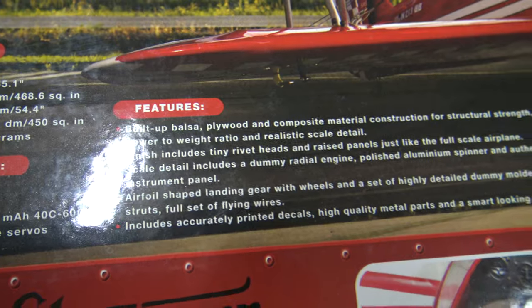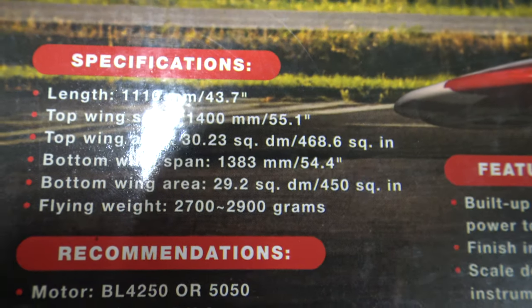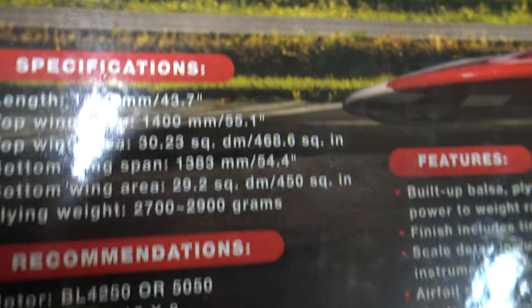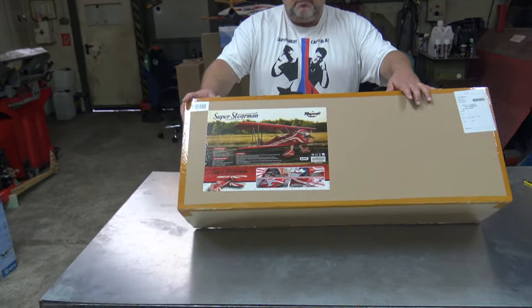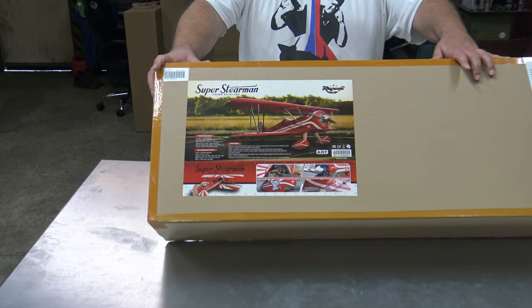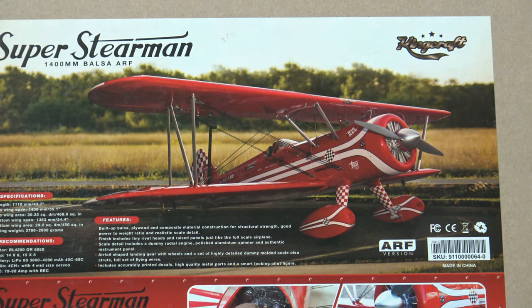It's a wooden plane, and look at the wingspan. We are here at the perfect wingspan that can fit in every car and you don't have to disassemble it — 55 inches. Look at the picture, because this is something beautiful. And can you imagine that this plane will run on 6S?